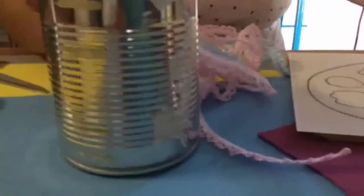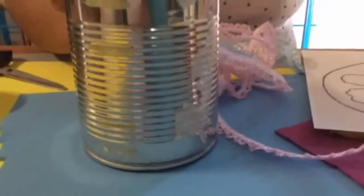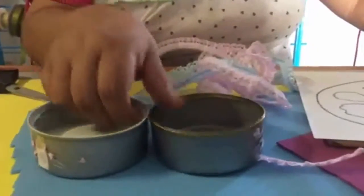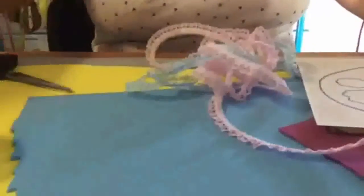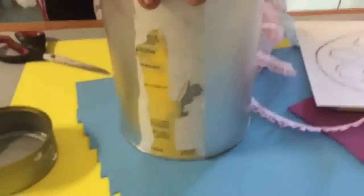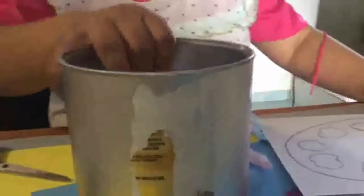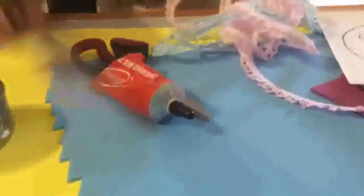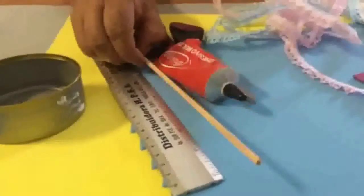Remember that we are recycling and we are helping our planet. We will also use two plates of atún — one a little bit larger. Here are our pincels; remember that they are a little long and we need a larger cylinder. We need scissors, pegamento, regla, and a little bit of brochure skewer.